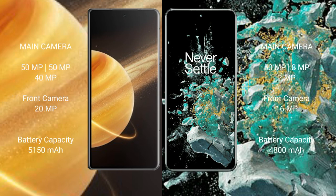Honor Magic V3 features a rear triple camera setup: 50MP plus 50MP plus 40MP. OnePlus 10T also features a rear triple camera setup: 50MP plus 8MP plus 2MP, and a 16MP front camera.